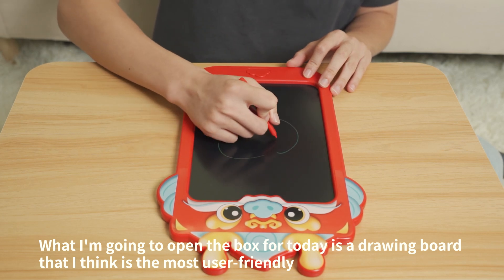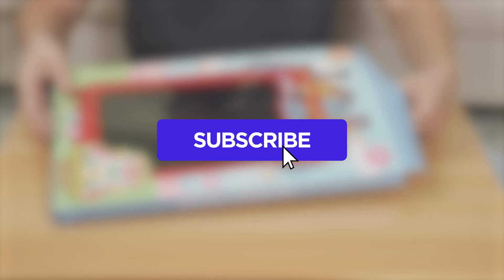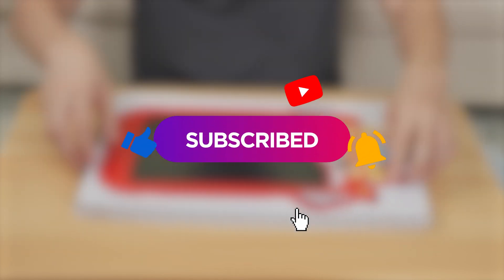What I'm going to open the box for today is a drawing board that I think is the most user-friendly. Before the video starts, your subscription and attention are very important to me. Thank you.